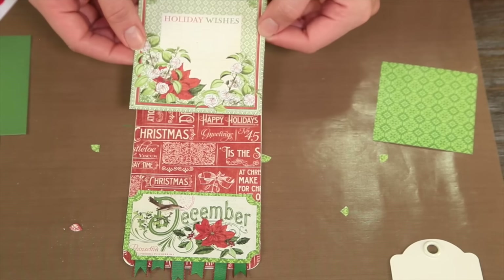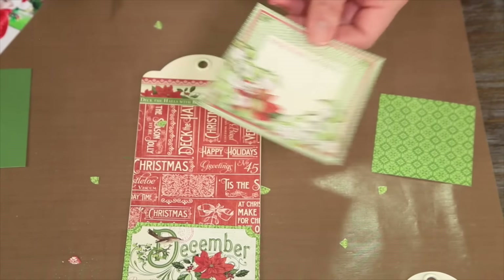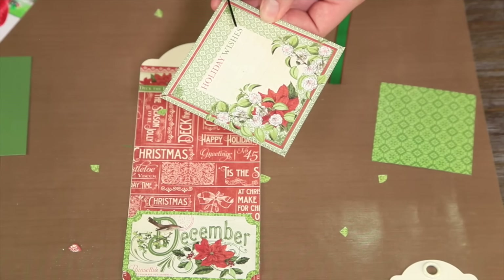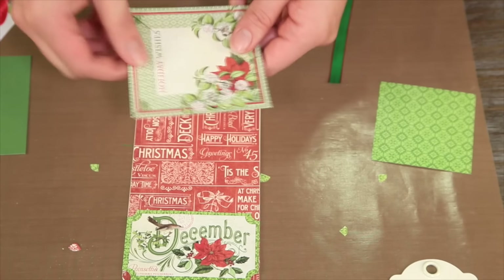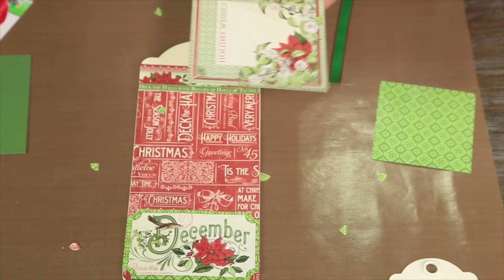Our next step is to assemble our frame. Using scissors, I'm going to cut from one corner to the other at a 45 degree angle, doing that around all four corners. This is going to give us those mitered edges so it'll look like a nice little photo frame. Now that I've cut that out, I can take my scissors and cut around the inside, or use a paper trimmer — whatever you prefer. I'll use my scissors for this. Scotch tape is going to come in handy here, and I'm making sure that my flourishes match up on the frame.